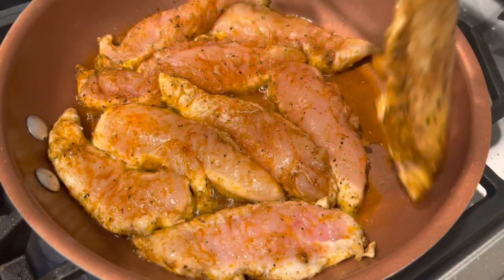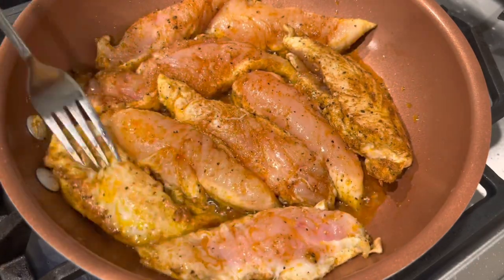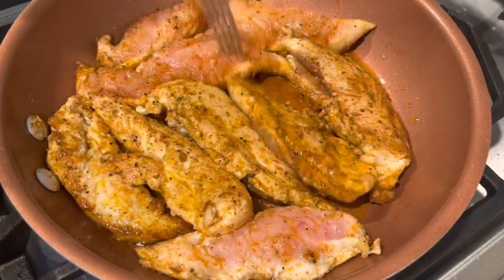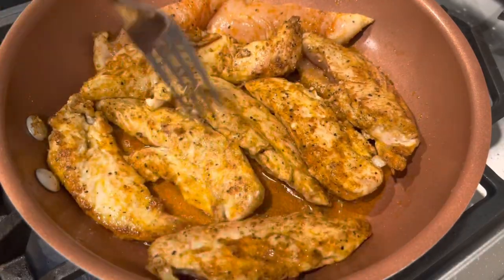Some pieces were smaller than others, so those cooked faster. I just removed those from the pan when they were done first. You just want to cook your chicken until it's done. Then I went ahead and sliced, diced, and shredded the chicken.